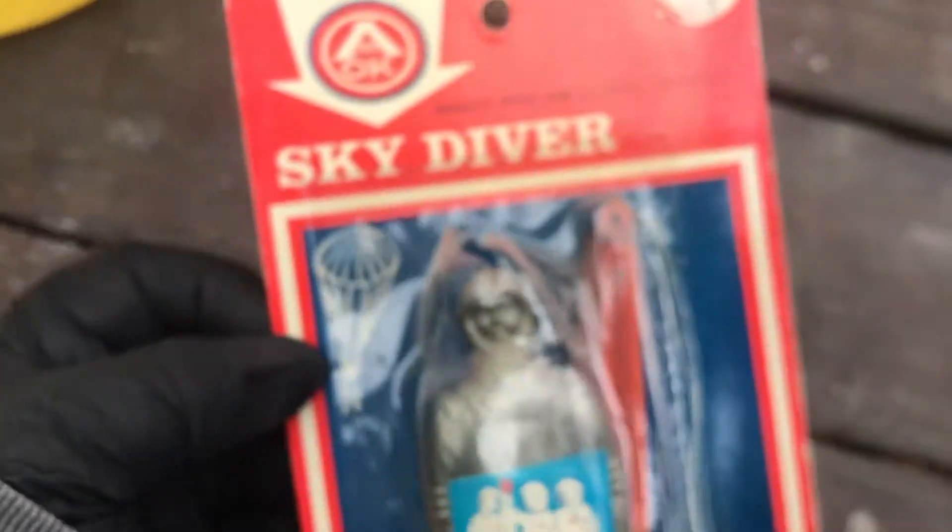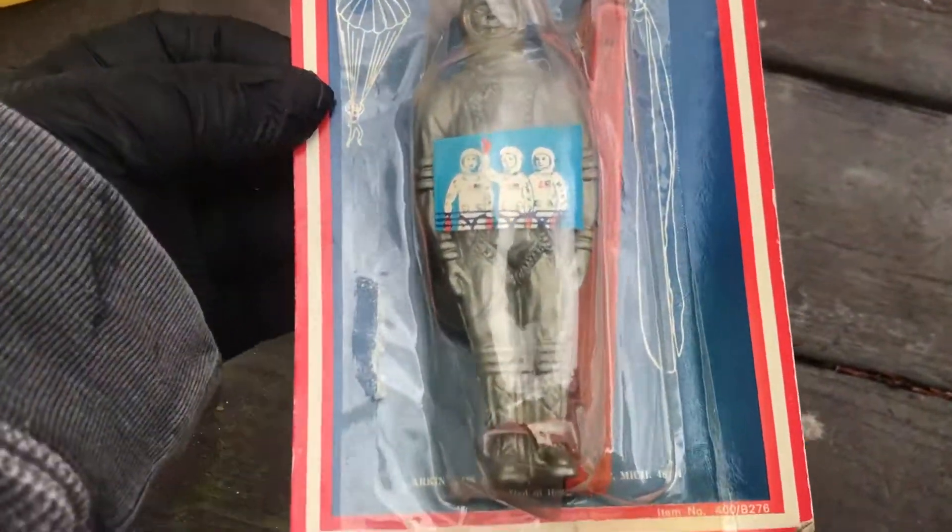Stock number — definitely 1960s. I mean, could it be 1950s? I don't think so. I think it's 1960s. And I love the form of the astronaut.